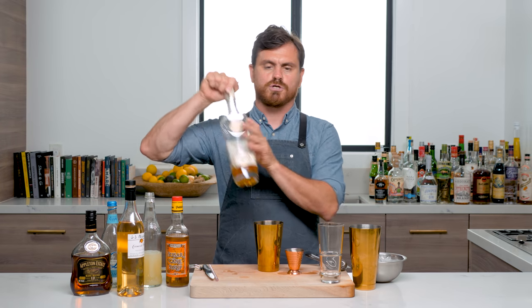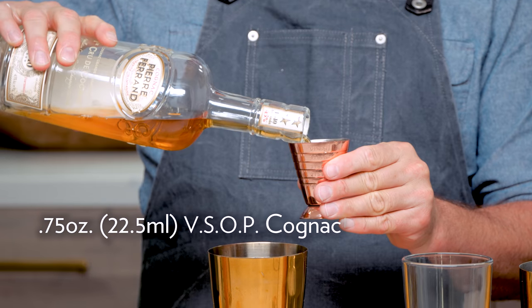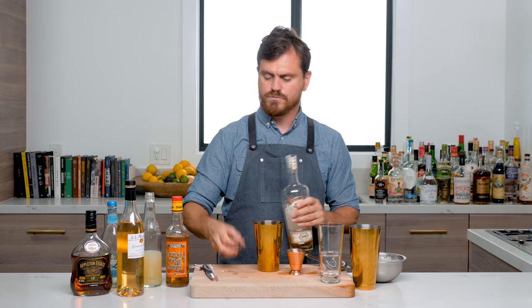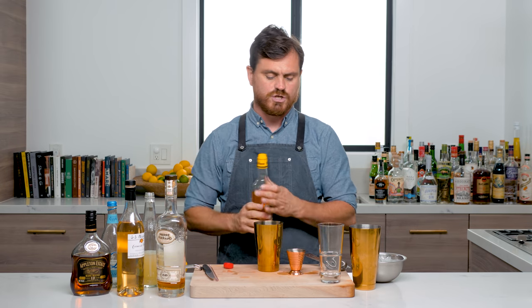Three-quarters of an ounce, and we're going to do three-quarters of an ounce of Pierre Ferrand 1840 Cognac — any VSOP Cognac will do — and then we're just going to do a quarter of an ounce of cane sugar syrup.